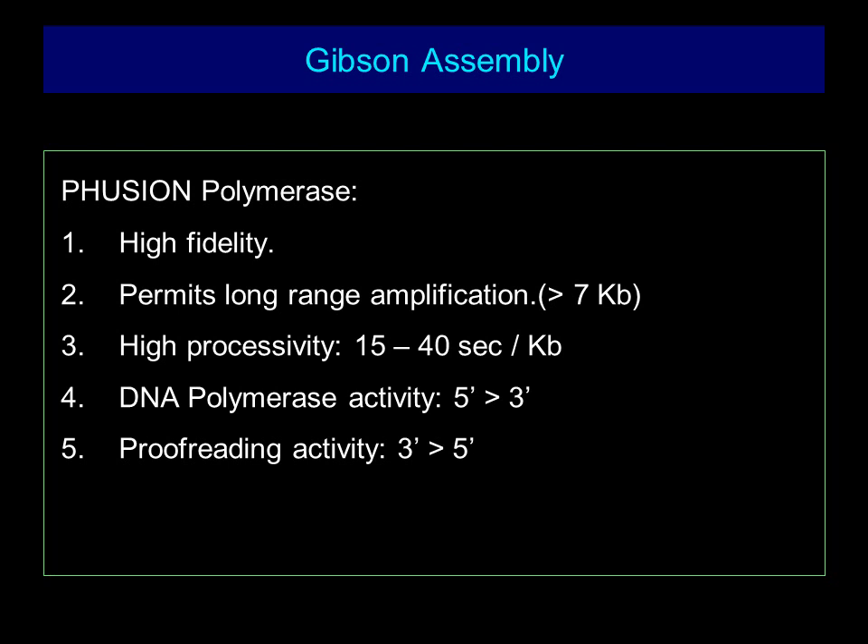Fusion polymerase is a high-fidelity polymerase which permits long-range amplification in excess of 7 kilobases. It has high processivity DNA polymerase activity from the 5 prime to 3 prime end, and proofreading activity from the 3 prime to the 5 prime end.